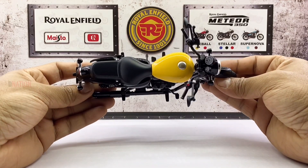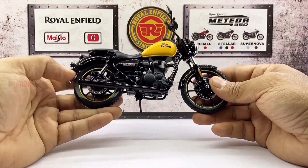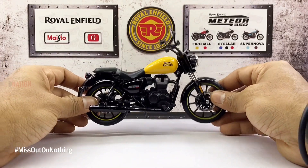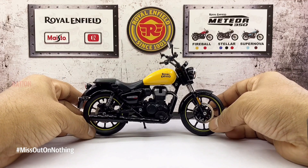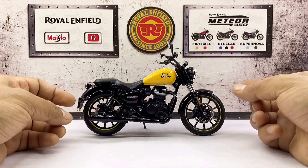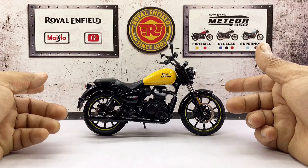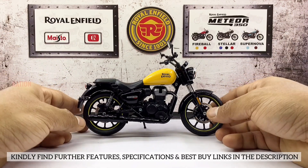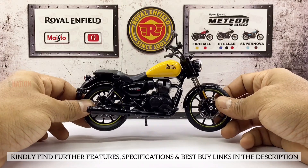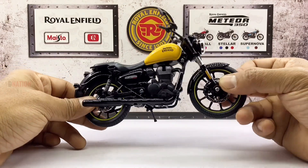I love this Fireball Yellow variant of the Meteor 350, as it is vibrant and will definitely stand out from the rest of the fleet. Overall, this is a beautiful replica of the Meteor 350 Fireball and a definite must have for any diecast motorcycle collector or hobbyist, especially if you're a Royal Enfield enthusiast. Kindly find further features, specifications and the best buy links for this Royal Enfield Meteor Fireball 350 diecast replica in the description below.